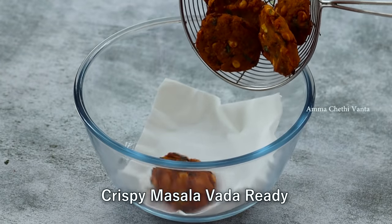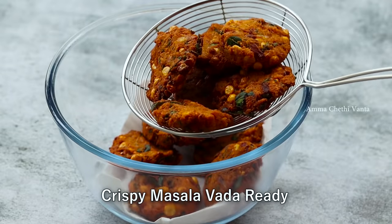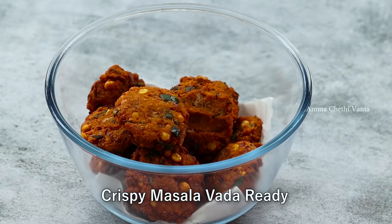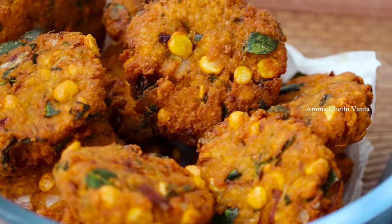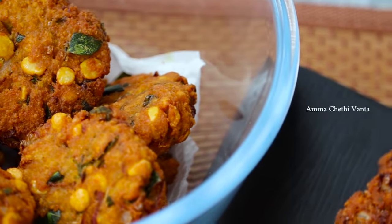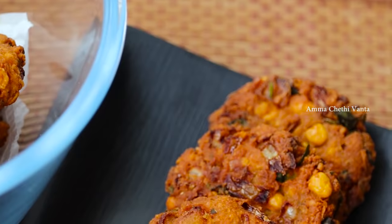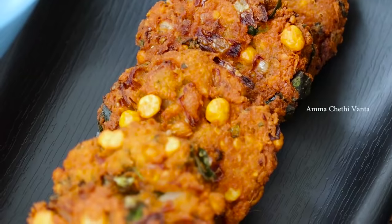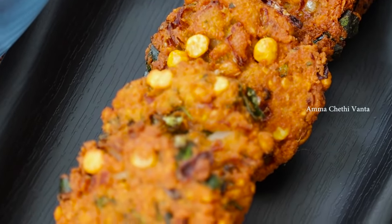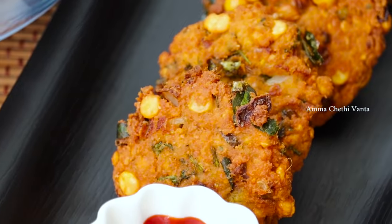We enjoyed the taste of the sauce. I made a very simple sauce to prepare it. If you want to put a little bit of sauce, you can prepare it. This recipe uses a combination of this sauce and tomato ketchup.